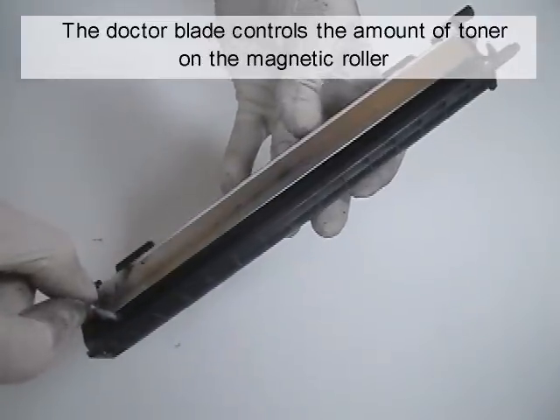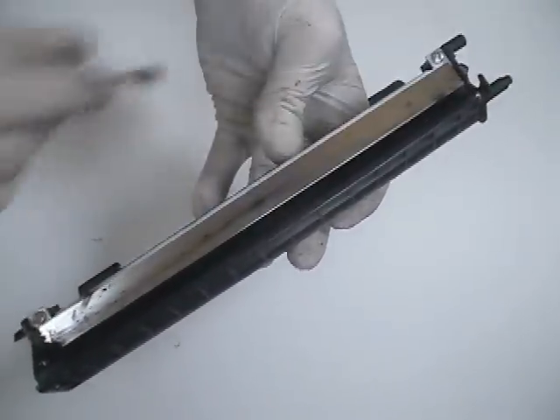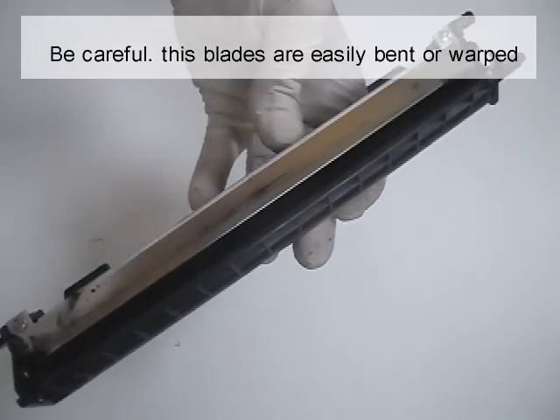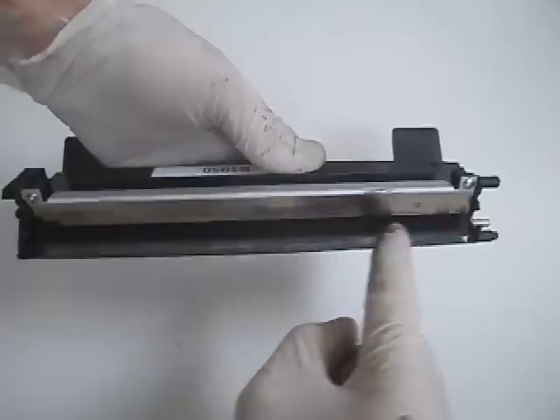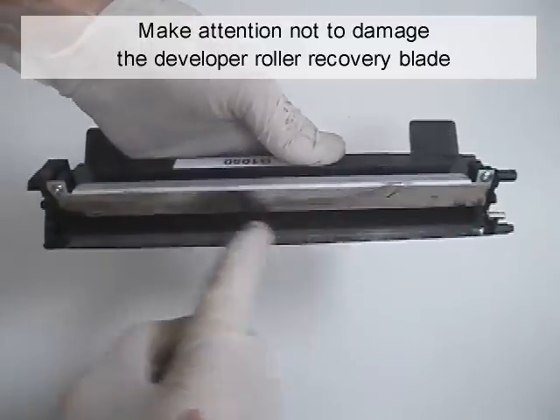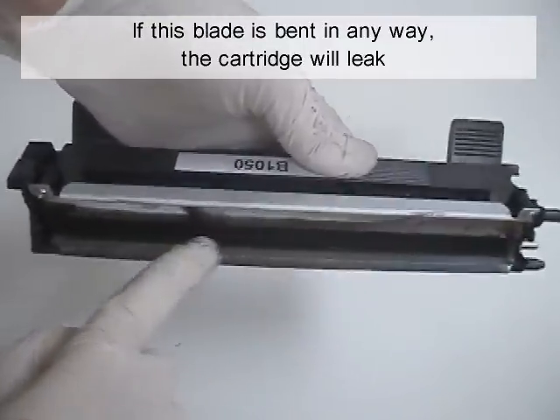The doctor blade controls the amount of toner on the magnetic roller. Be careful — these blades are easily bent or warped. Be careful not to damage the developer roller recovery blade. If this blade is bent in any way, the cartridge will leak.